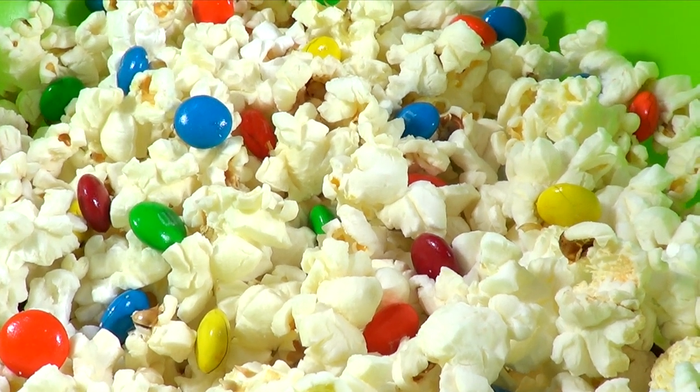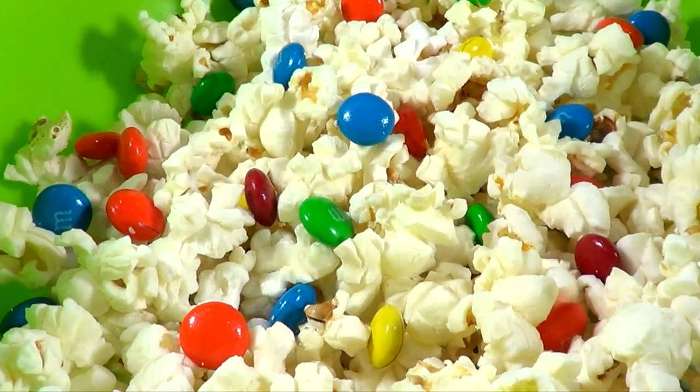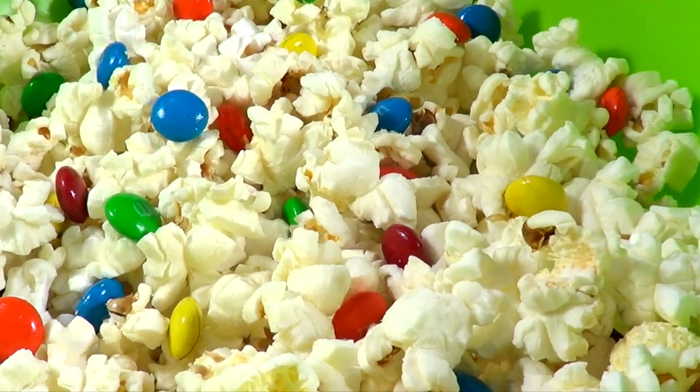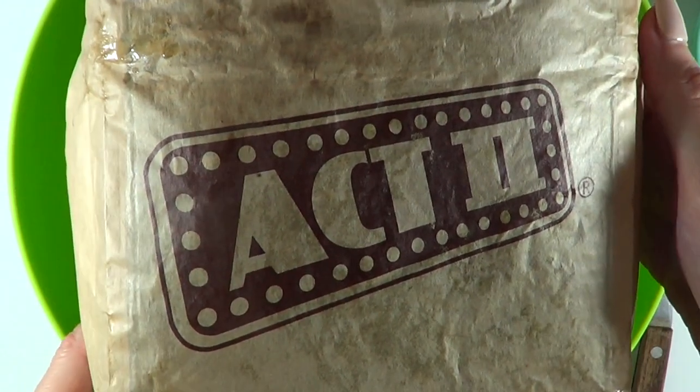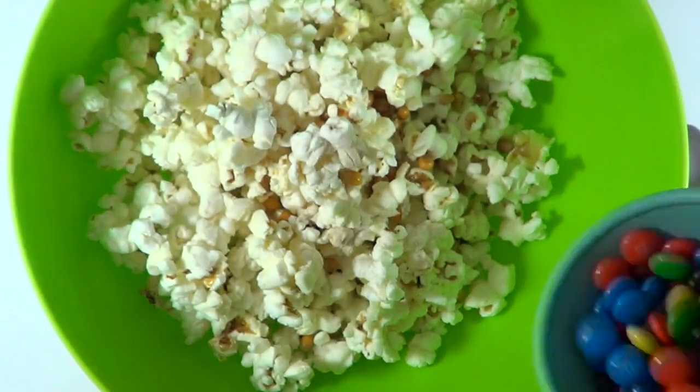Hey guys, today I wanted to try popcorn with M&Ms — I wanted to see how they taste and if they melt. I'm going to start with Act II popcorn, they're my favorite, and I'm just going to pop them in the microwave.